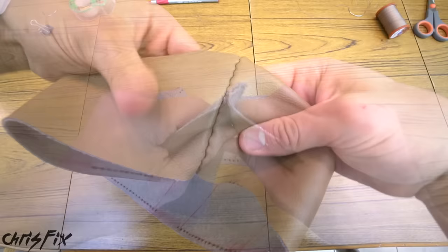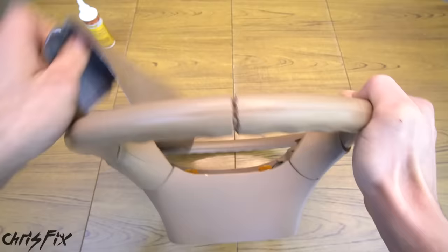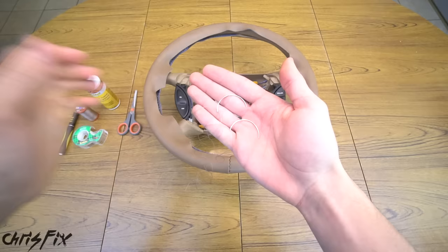That looks pretty good. You can see how the seam creates a hump on the inside, so right where the seam is going to sit on our red line, we're going to cut a small channel for the extra material to sit in — and check it out, that fits right in and feels smooth. Now let's get the cover over the steering wheel. A piece of tape can hold the cover in place as you stretch the rest over the wheel. And check it out, that looks amazing already. Now we're going to sew the cover to the wheel.